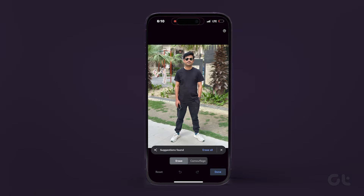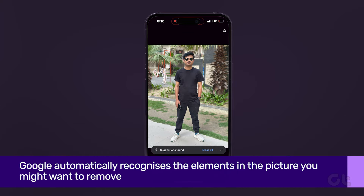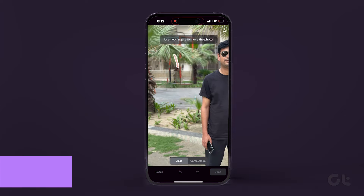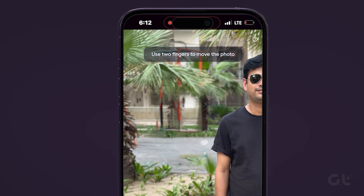Following this, one of two things will happen. Either the picture will remain as-is, or Google will automatically recognize the elements in the picture you might want to remove. In the former case, you can just circle out the elements you want removed, and Google will remove them pretty easily.